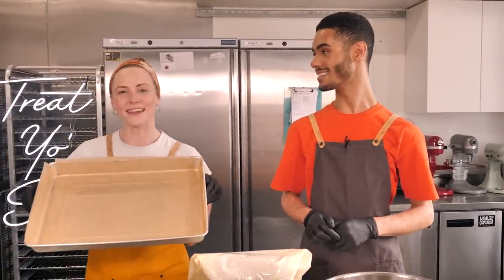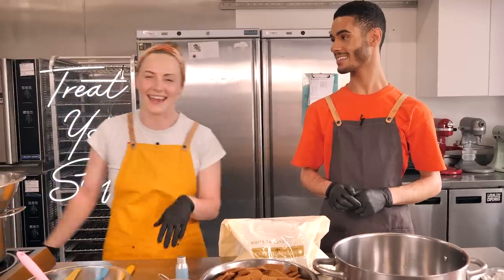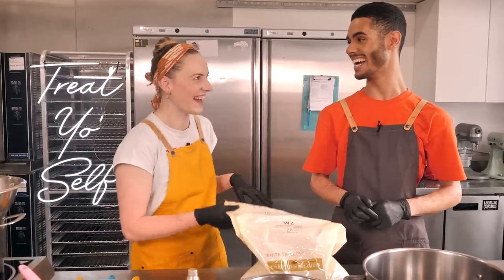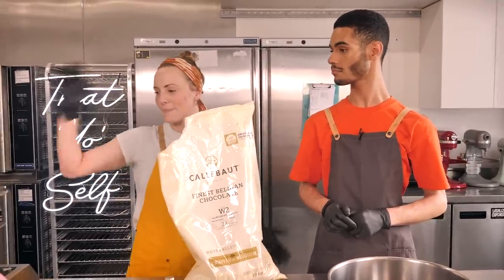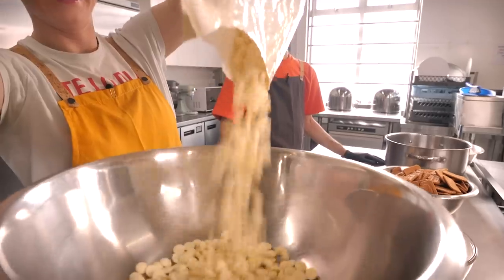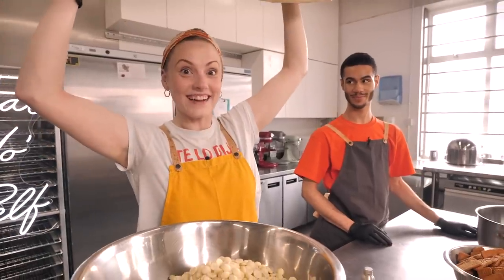You don't need to make it this big — though I kind of recommend it. We'll give you a small quantity in the description box below, maybe for an eight-inch tin. But we're going big, so we've got a lot of ingredients. We've got a kilo and a half of white chocolate that we need to start by melting, so we've got our bain-marie over here and we're going to tip all of this white chocolate in. It's quite a lot of chocolate.